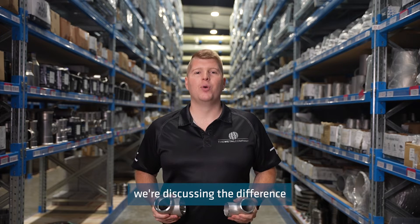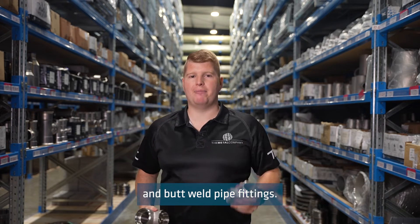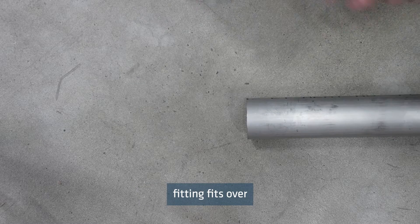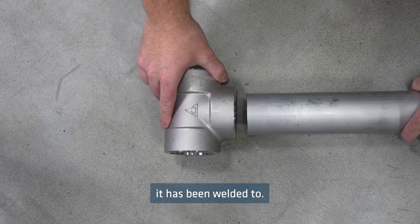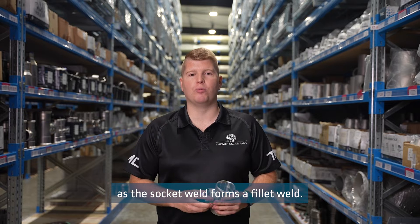On today's Technical Tuesday we're discussing the difference between socket weld and butt weld pipe fittings. A socket weld fitting fits over the outside of the pipe that it has been welded to. No beveling is needed as the socket weld forms a fillet weld.